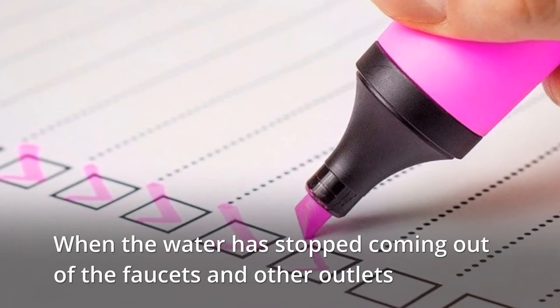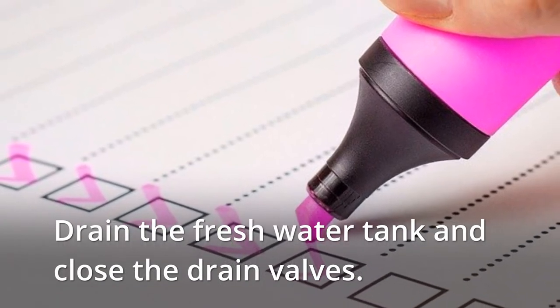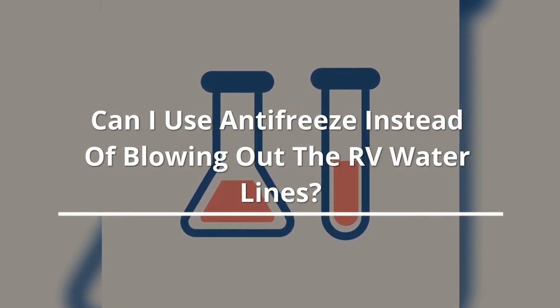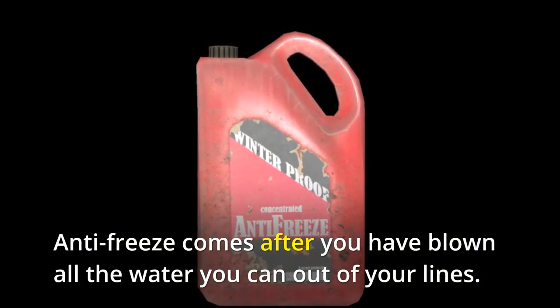When the water has stopped coming out of the faucets and other outlets, turn off the air compressor and disconnect the plug from the water inlet. Drain the fresh water tank and close the drain valves. Note: antifreeze comes after you have blown all the water you can out of your lines.